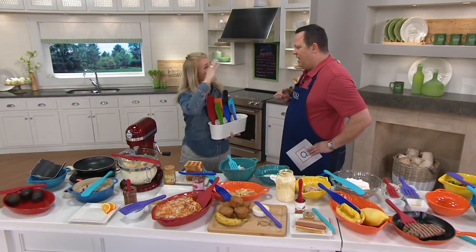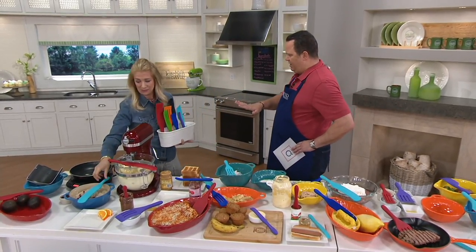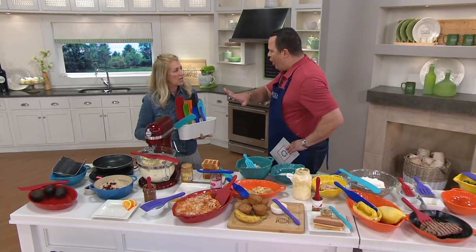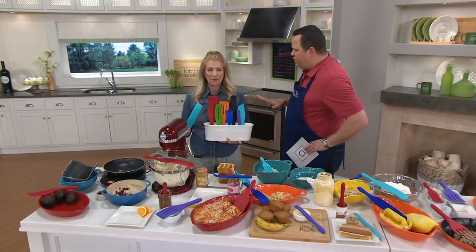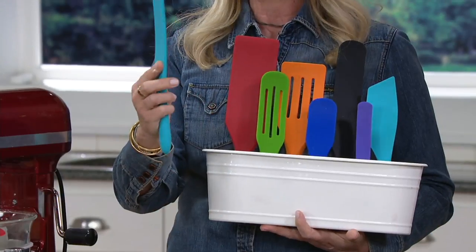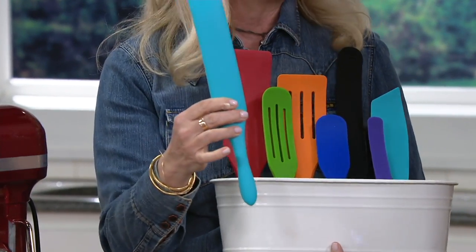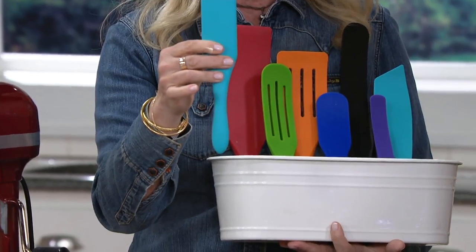You can see I use the spurtles constantly — every single time I cook. This is a set incorporating all the spurtles that you've developed. The thing about this original spurtle is it is the hardest working tool in the kitchen. And originally in Scotland it was in wood, but our foodies asked for silicone so we made silicone.